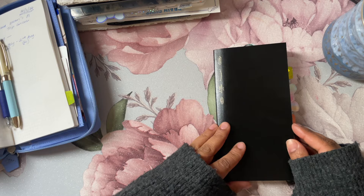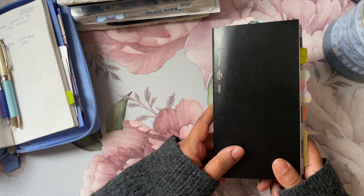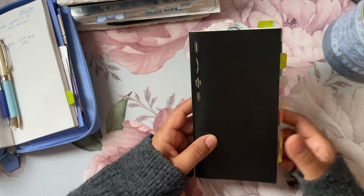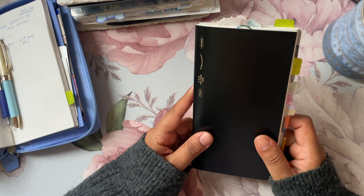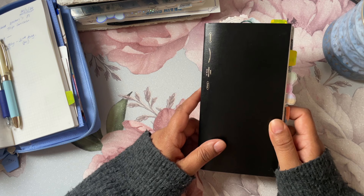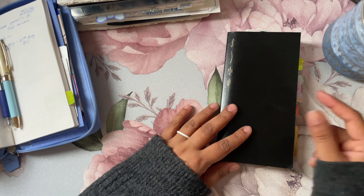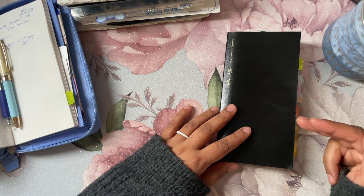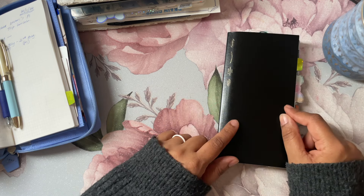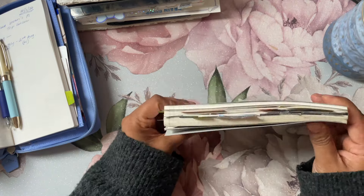Welcome back to my channel. Today I'm flipping through my old Stalogy B6 — the weeks size planner that I had cut down by a shop called PP Plans, which doesn't seem to be open anymore. In the US you can actually buy cut-down Stalogy to week size or TN size in different sizes on Etsy, or you can even take it to a printer shop and get it cut down. In the UK it's a little bit more difficult.